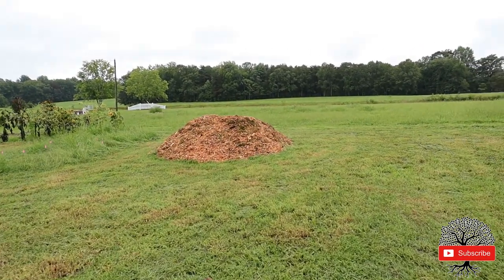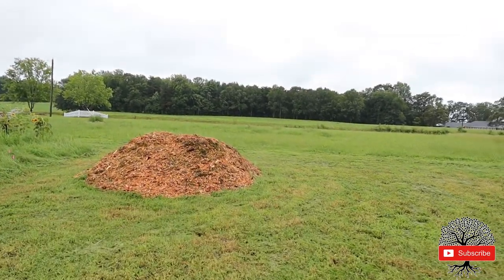Look at that. We got a chip drop — our very first one in two years.